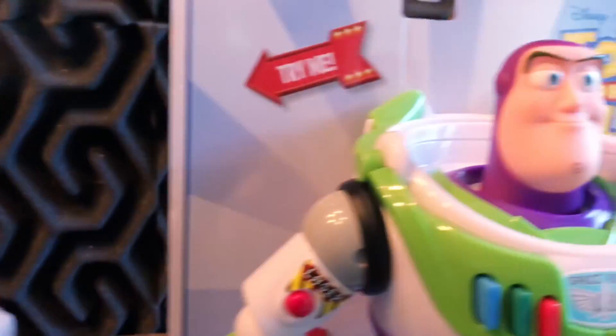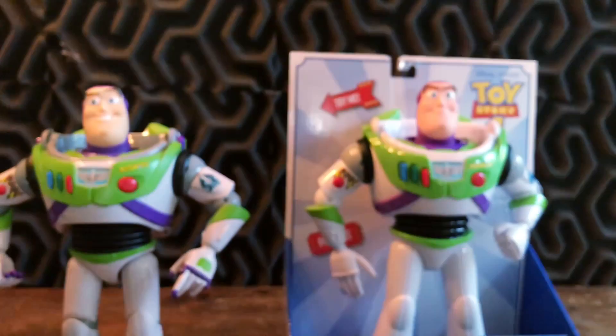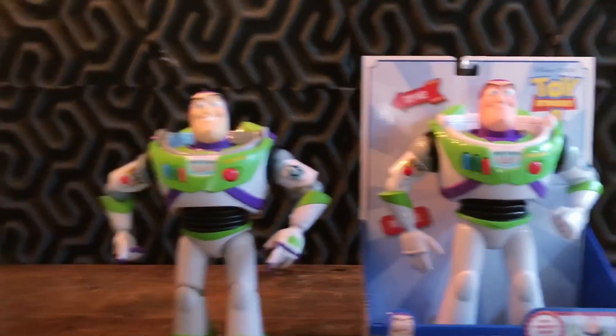So yeah, I'm going to do a little head swap, taking this newer updated version of Buzz and putting it on the body of the Signature Collection, sort of like I did with the Woody plush from Toy Story 4, which I think turned out great.